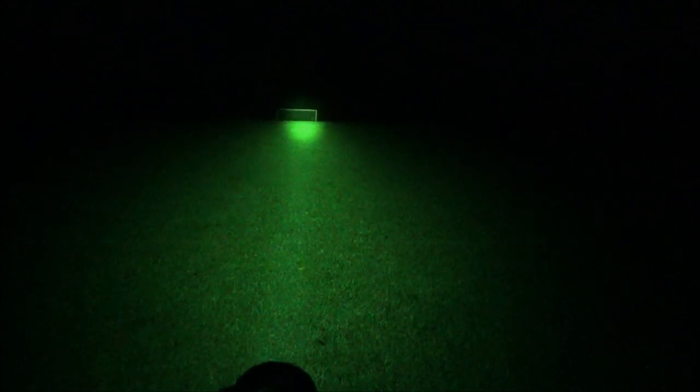Let me zoom in, and there you see it. Bounce the light off the field — you can see it even better. I'm way back here in the other goal. This camcorder has great zoom, but I am way back here in the other goal. This is excellent performance.